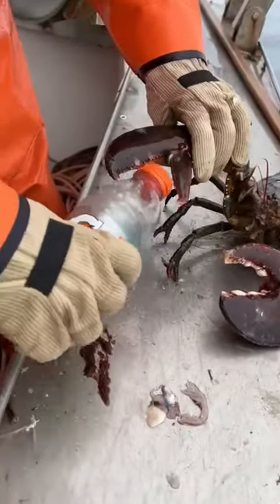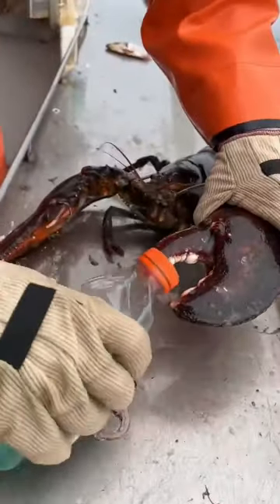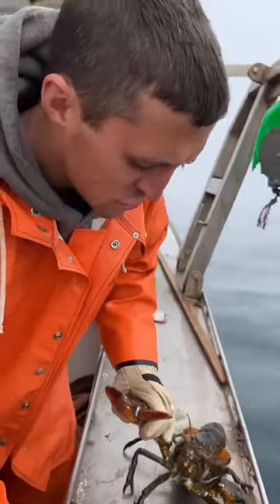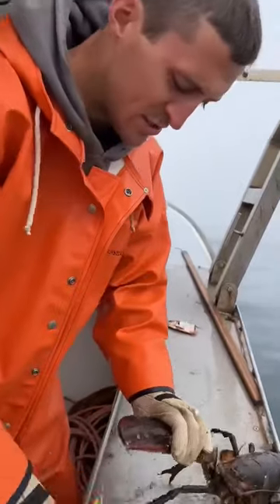The pinch claw is pretty quick. The crusher claw is pretty slow, but you can see the big molars and teeth. The crusher claw is designed to crush bones and shells. The pincher claw just rips — rips meat, rips skin — doesn't have as much power.